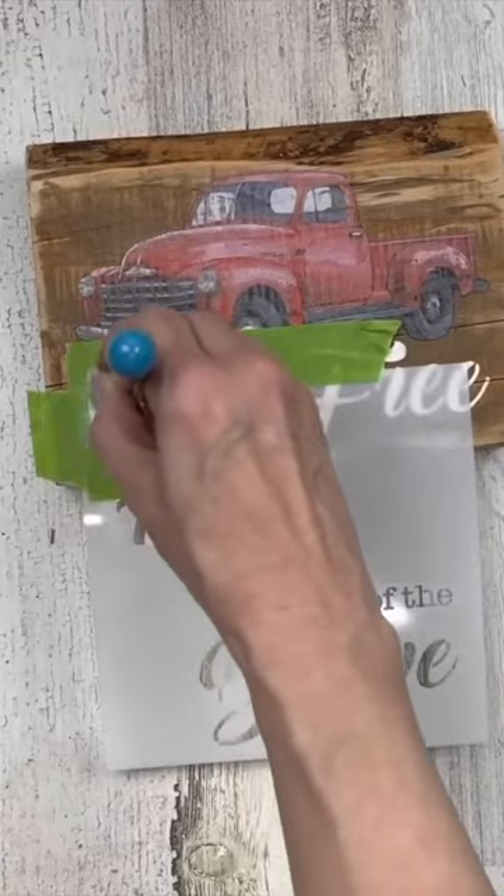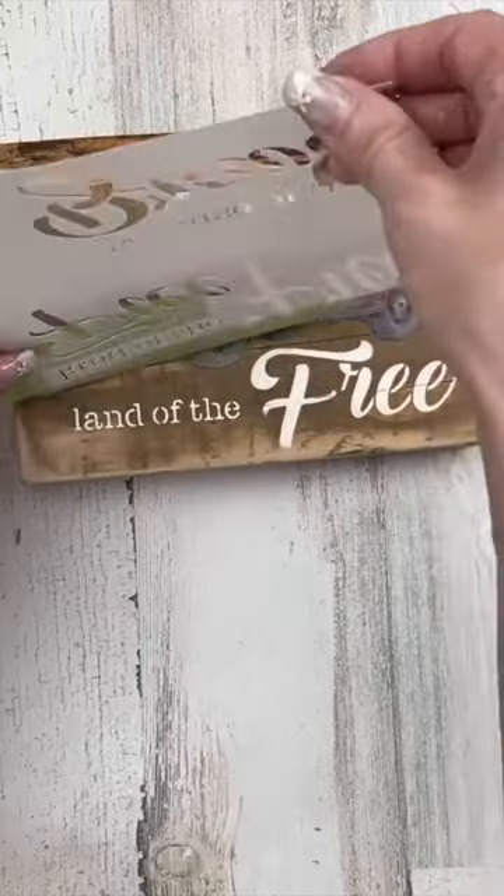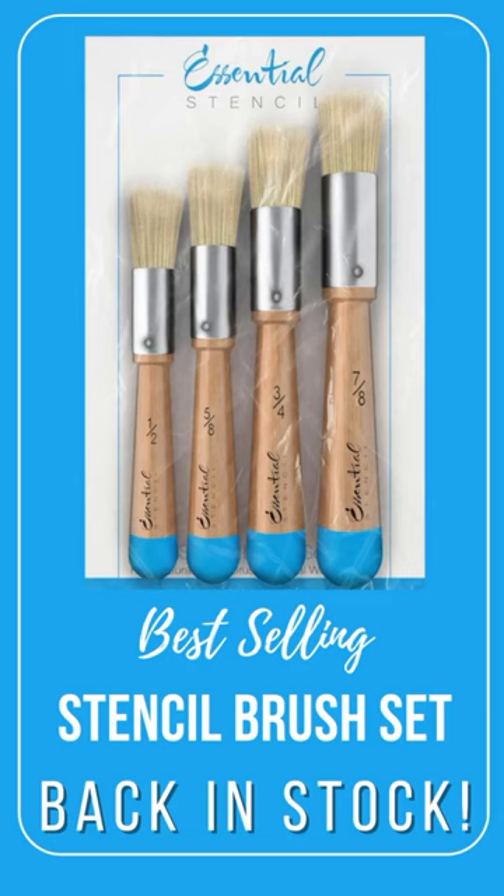I wasn't a big stencil person, especially with ones that didn't have sticky on the back. But when you get these quality brushes and these quality stencils, it makes a difference. I'll be using them from now on.